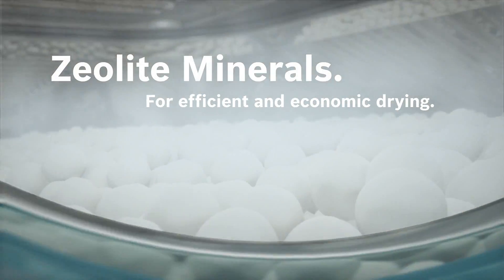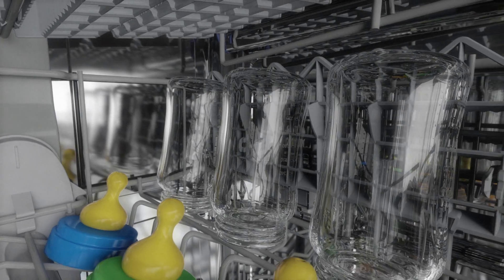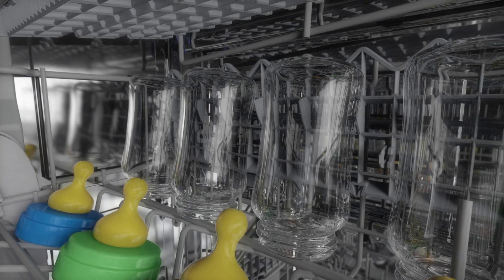To save energy, we always seek the best possible solution. We use the properties of zeolite, a natural mineral that transforms moisture into heat, saving energy during drying.